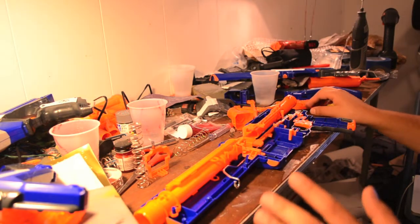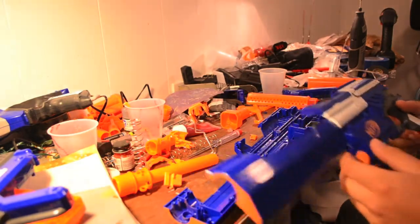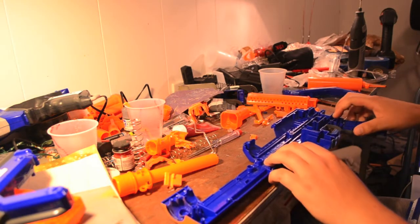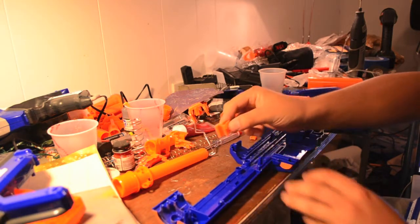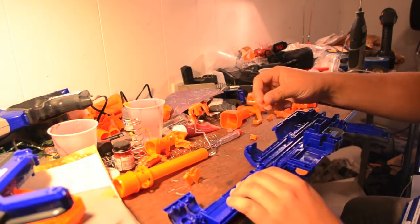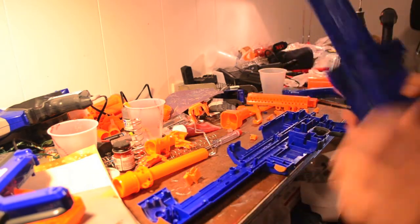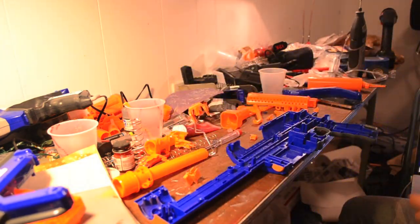I'm going to take everything out and show you what the empty shell looks like. I'm probably going to be cleaning up all the grease because I'm going to be painting the inside of the shell too. This part right here is part of the clip release system — you have to remove the spring from here and there's a little screw in there that will release the clip release button. On the other side of the shell there will be another screw which you have to unscrew in order to get those out.